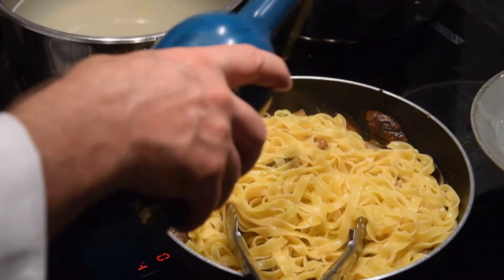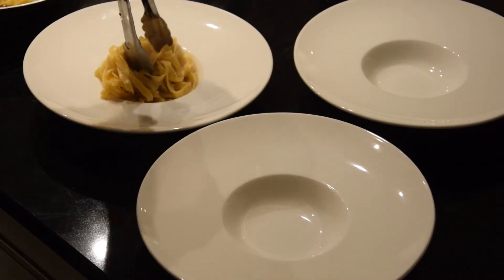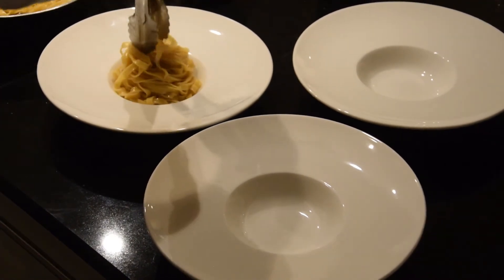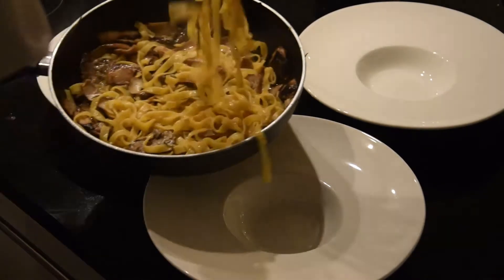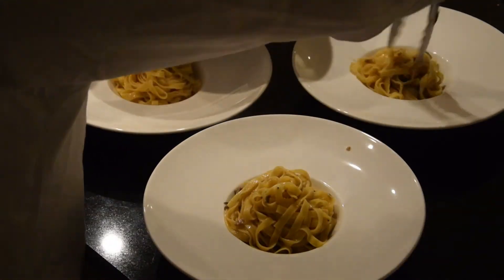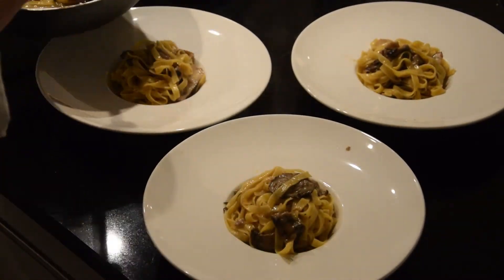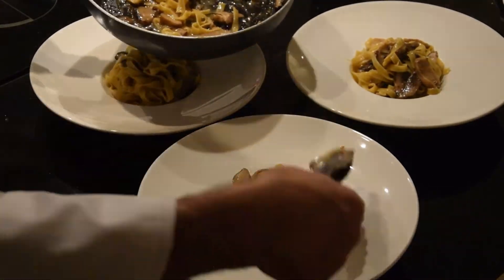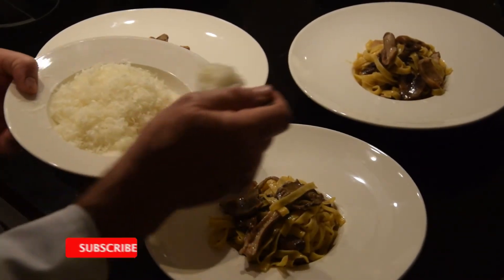Of course, some grana padano or parmesan on top and that would be a fantastic plate for your lunch or dinner, Sunday lunch and dinner. For wine suggestions: Pinot Noir, Syrah, or Cabernet Sauvignon — those could be the right choice.